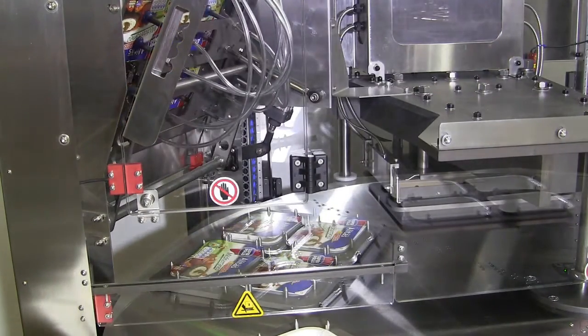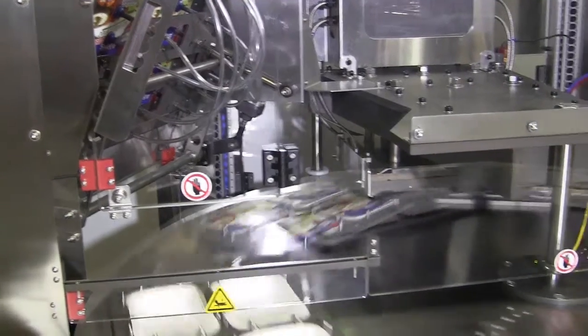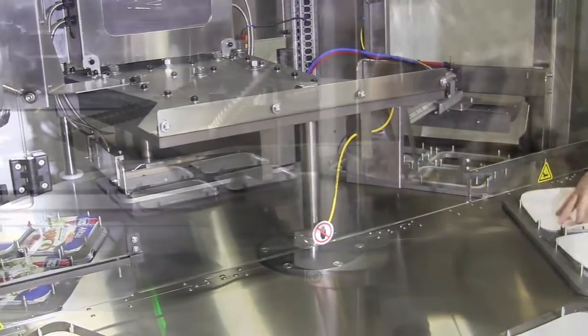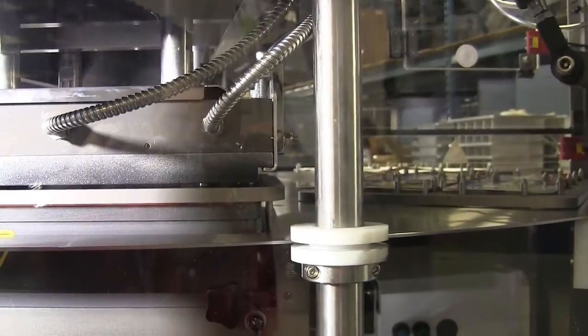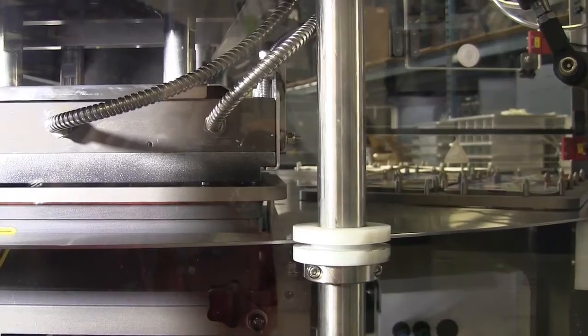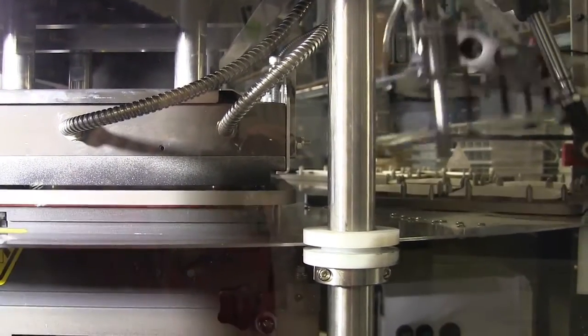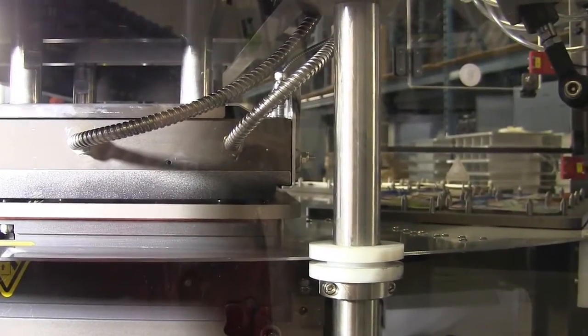The RBFA series automatic machines have a sealing station, a lid feeding station, and a finished package unloading station, with the remaining three stations used for manual tray loading.